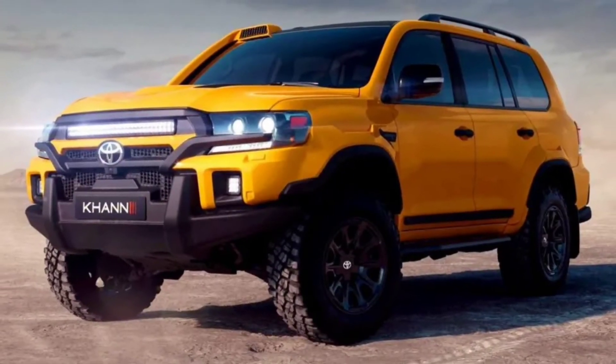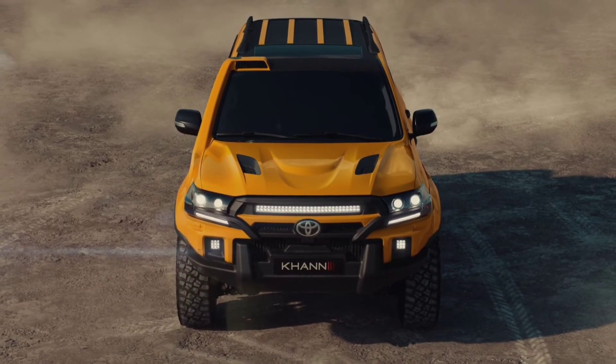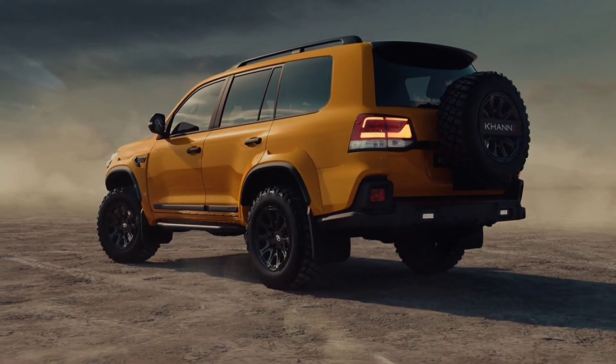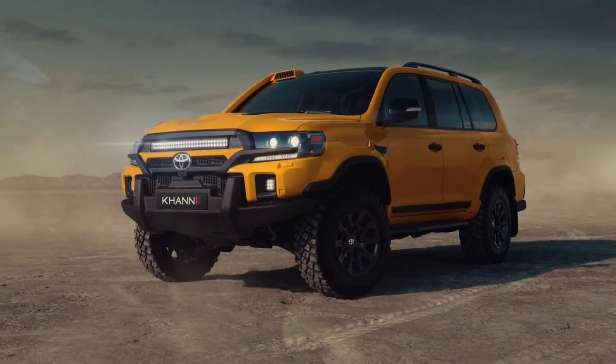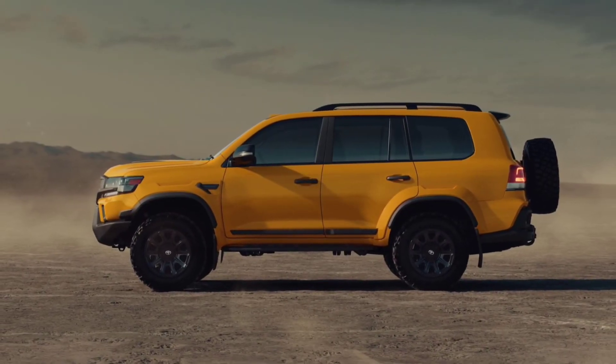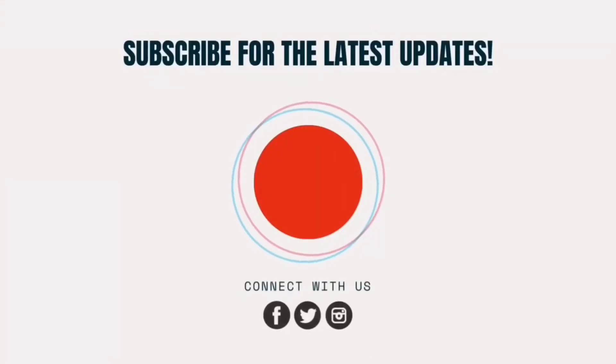Given that it could take years to take delivery of a brand new Land Cruiser 300, a fresh approach to the previous generation doesn't seem like a bad idea, especially for existing owners that wanted something to spice up their vehicle. Khan International hasn't announced pricing for the Expedition package besides stating that it is coming soon, but judging from the numerous redesigned body panels and the chassis upgrades, we expect it won't come cheap.